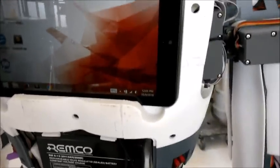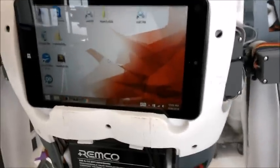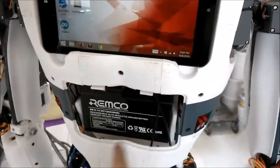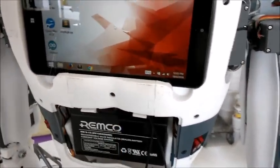It's very handy because I can run the whole Enmove system all day long. I just need to change the batteries, or I can use a power supply instead of the battery.